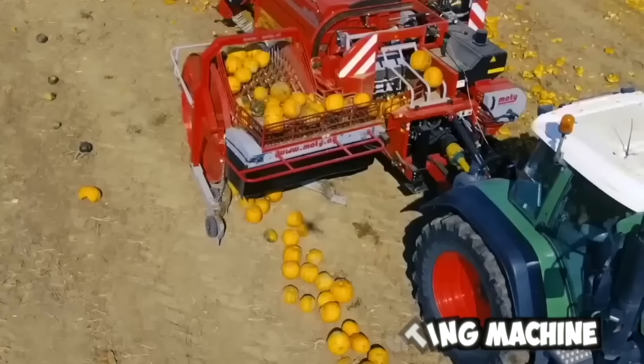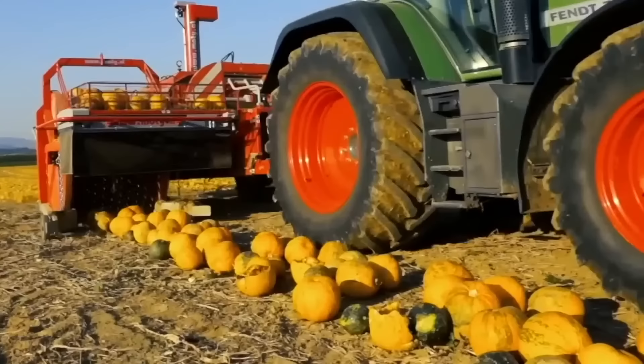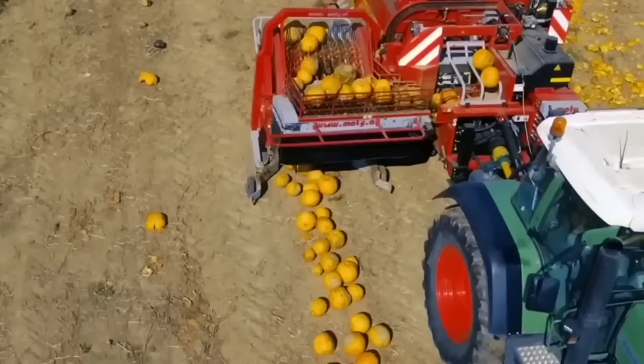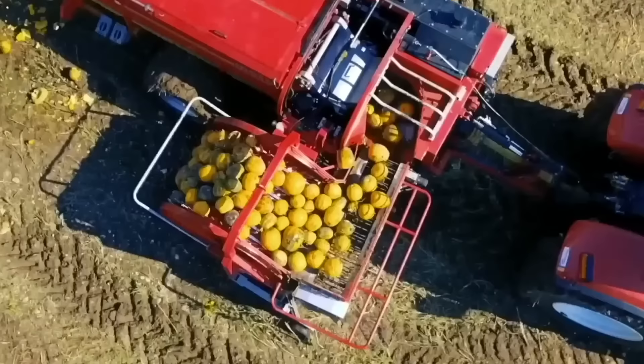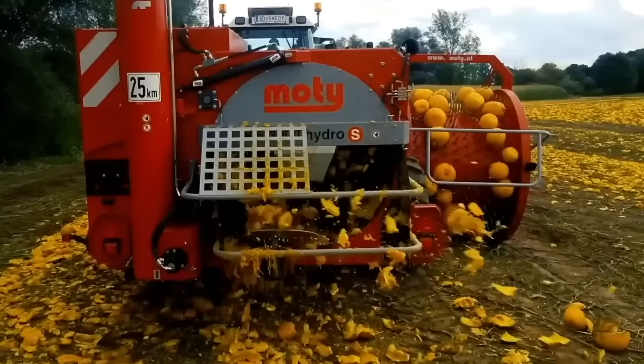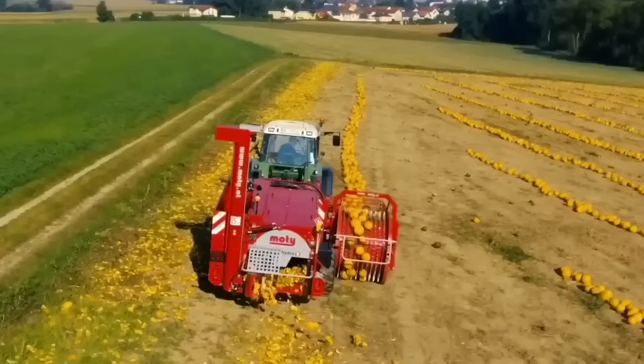The Moti Pumpkin Harvesting Machine is a specialized piece of equipment used for commercial pumpkin harvesting. It's designed to efficiently harvest pumpkins from fields in a quick and automated process. The machine works by driving over the pumpkin plants and using a set of rotating blades to cut the stem from the pumpkin, separating it from the vine. The pumpkins then fall onto a conveyor belt or collection system and are transported to a storage or processing area.